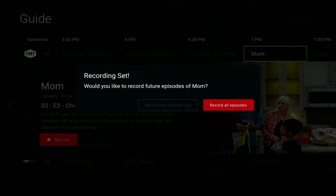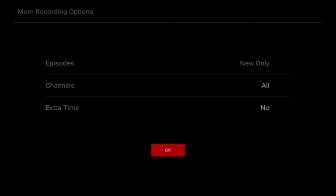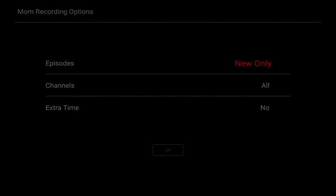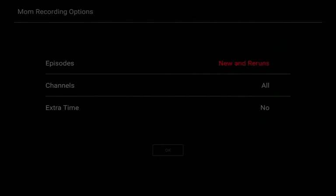If you select this episode only there will be no other prompts. However if you want all episodes, the recording options will appear. By default your DVR records new episodes only. If you would like reruns as well, use your arrows to navigate up to highlight 'new only' in red and hit select so it says 'new and reruns.'